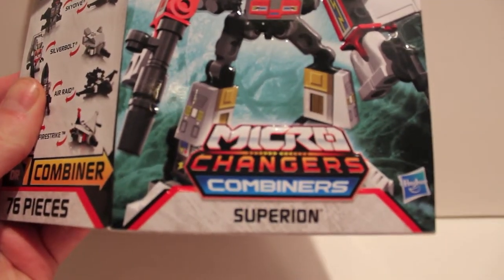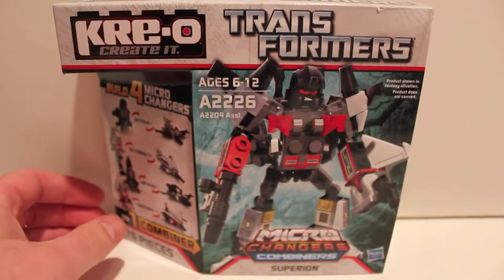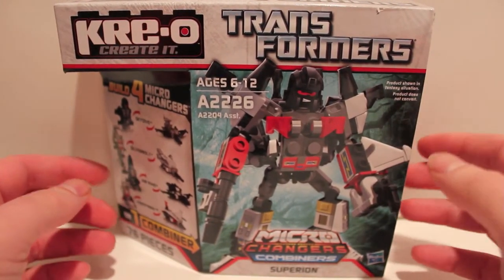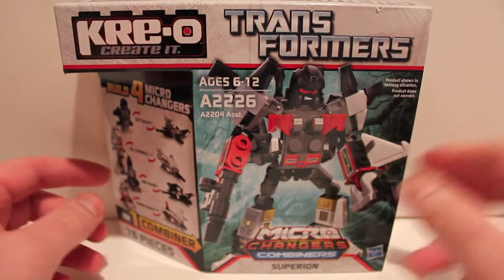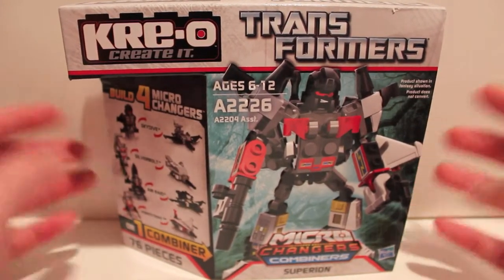There are four of these out right now: this one for Superion, the Combaticons for Bruticus, the Constructicons for Devastator, and the Predacons for Predaking. This is the only Autobot combiner they have so far, which makes me hope they do a Defensor — I like Defensor.